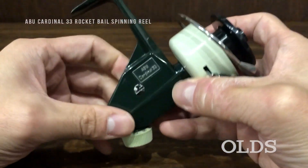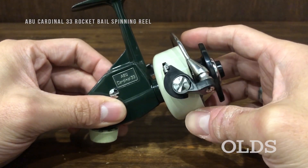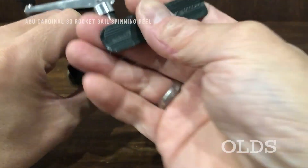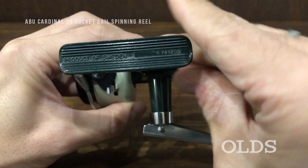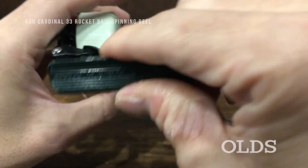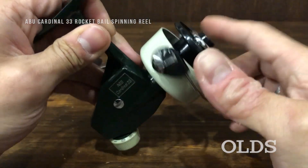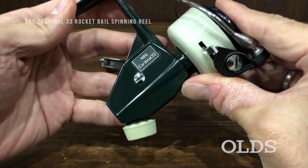ABU Cardinal 33. This is the first year — the first year of '74. It is a very good quality, very good quality.